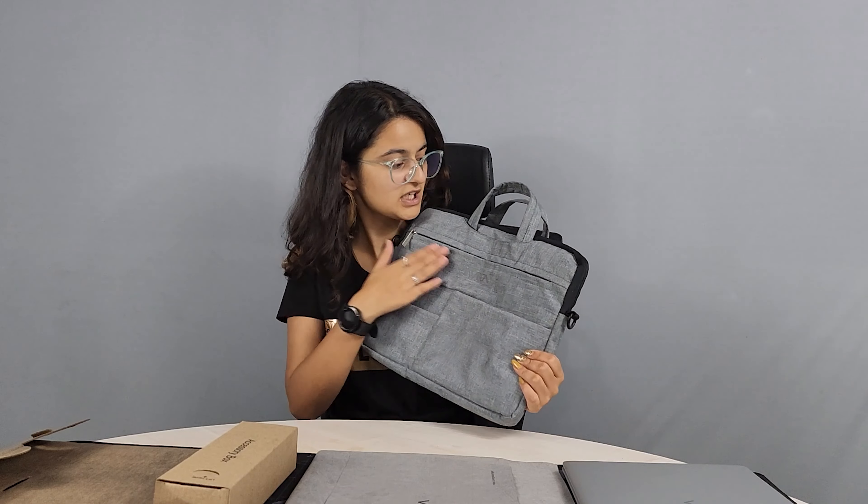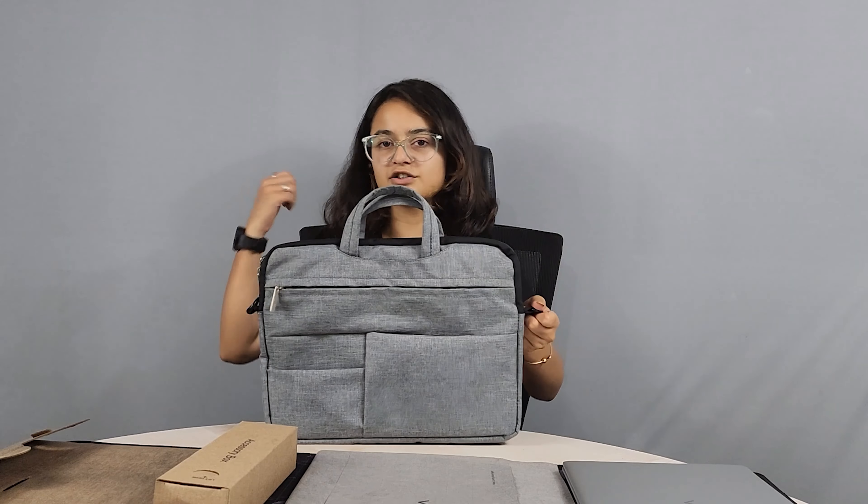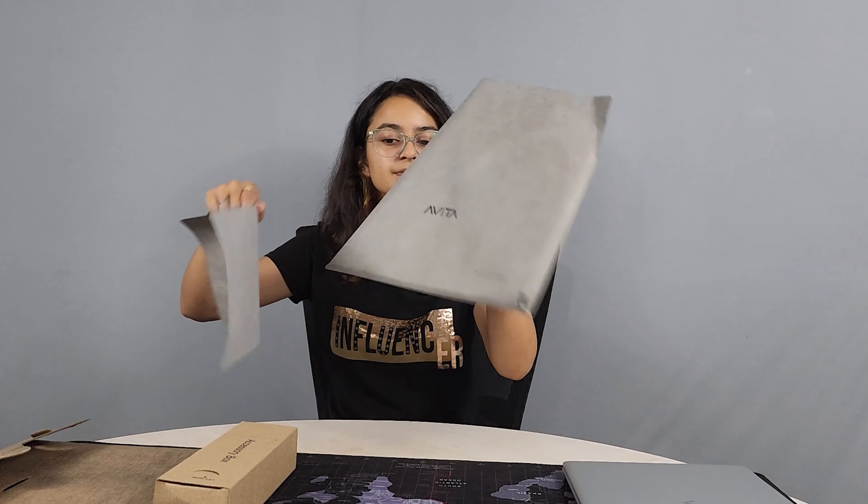Next comes the laptop sleeve. This is the screen cleaning cloth — it is reusable and washable. The last and most important thing in the box is the charger. This is the charger.